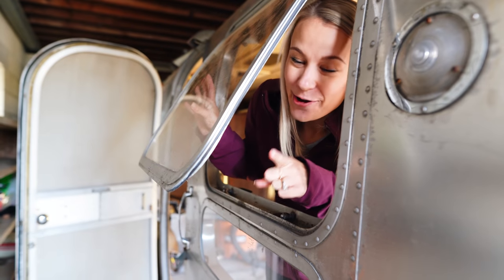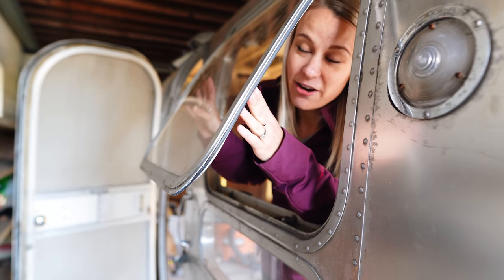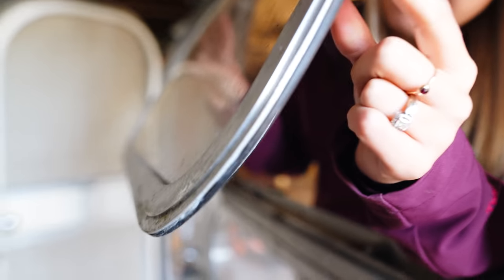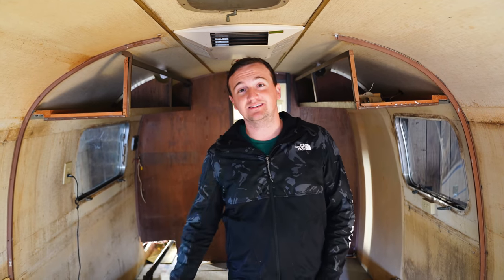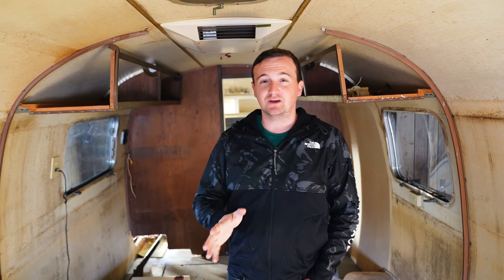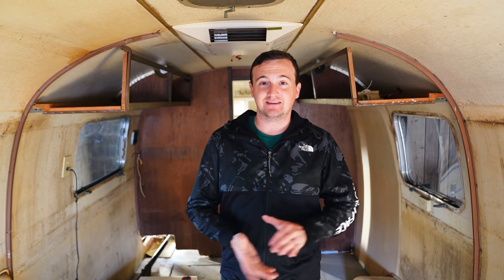Jamie and his awesome mom spent all day yesterday scraping all the old weather sealing off and putting new weather sealing on, so that when we shut it, it's really nice and airtight and water can't get in. The biggest thing we've done so far is replace the entire subfloor, sand the frame, and coat it with a special rust-proof paint. Now that we have that done, we can really work on building out the inside.